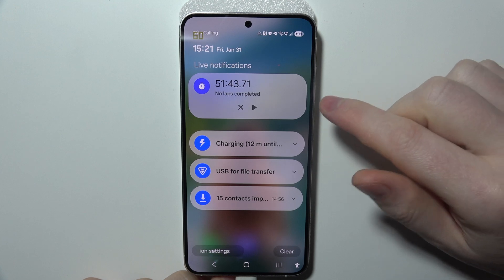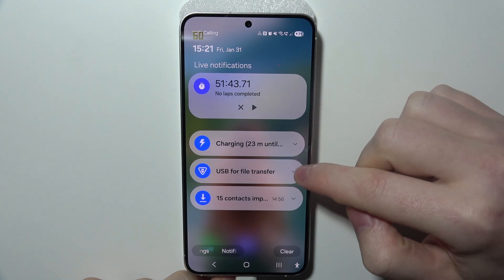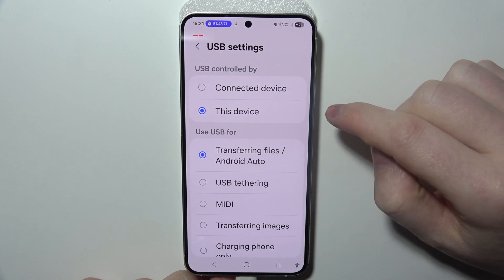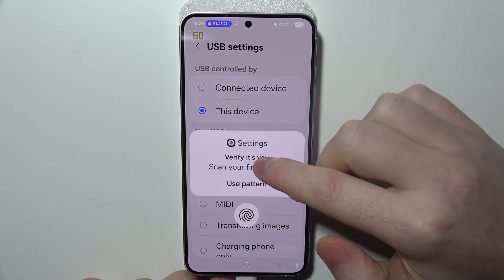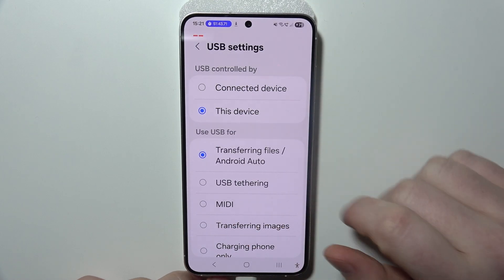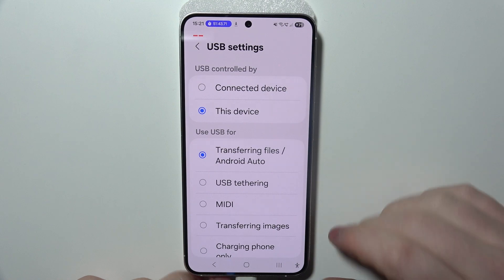Then swipe down from the top of the screen and look for the USB file transfer option and click on that. Select 'Transferring files' or Android Auto, then unlock your phone — and now it's connected.